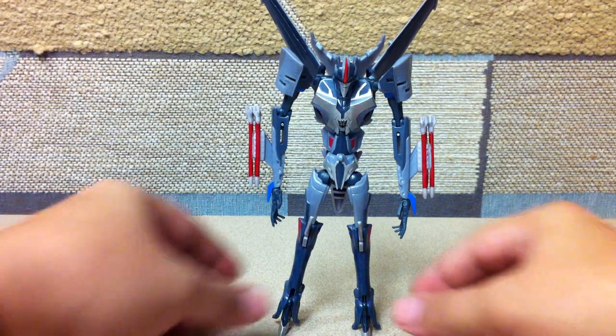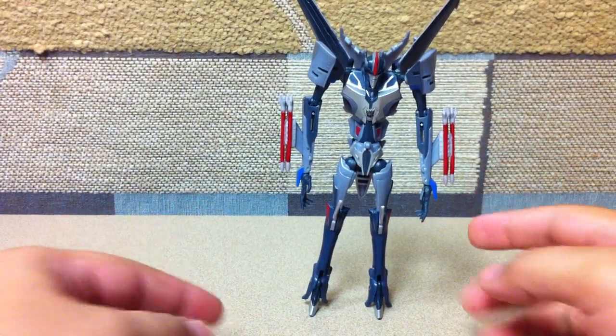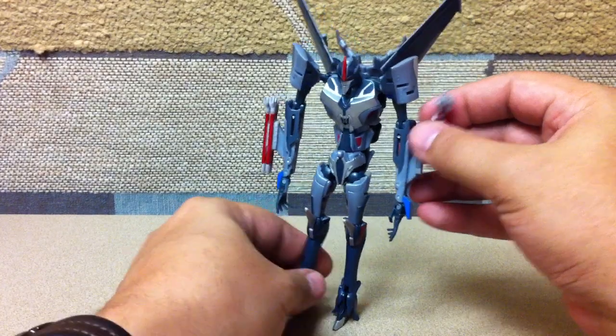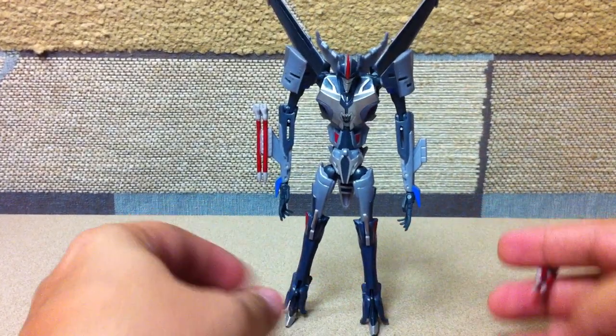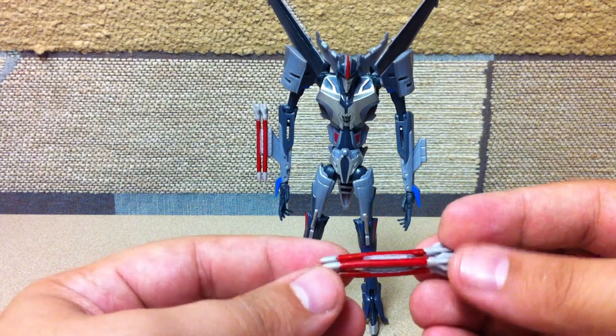This is just a quick update — actually this is kind of a mishmash video. First off, quick update: Starscream has missiles, and as you can see I've colored them again with the same red sharpie I used on his head, so you can do that on the soft rubber. It's a cluster of three missiles on his arm.